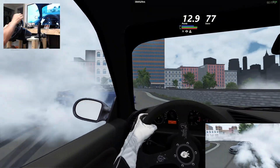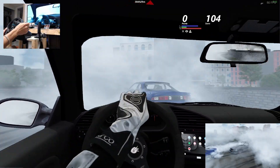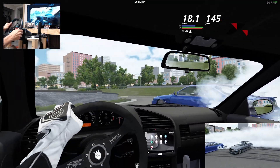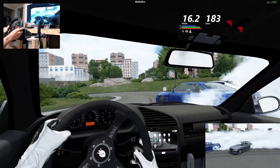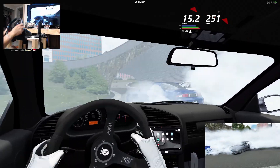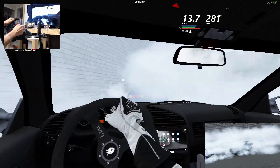Alright, hey everyone, welcome back to another episode. Today we're here with the E36 M3 along Brooklyn Park trying to get some kind of tandems. I hope you all have an amazing day, I hope you all enjoy the video. Thank you all so much for tuning in — we'll see how this goes.